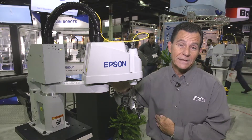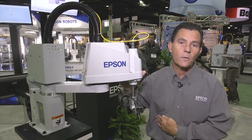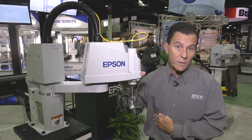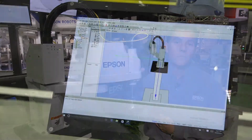We have high expectations for this robot. We know that there's going to be a relatively high demand for bulk singulation. We have a fully integrated vision system with this robot, and it runs on the most powerful software we have, which is the Epson RC Plus 7.0 software platform.